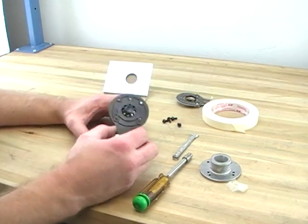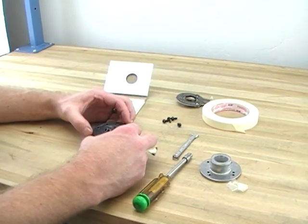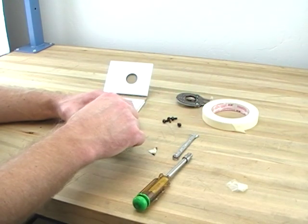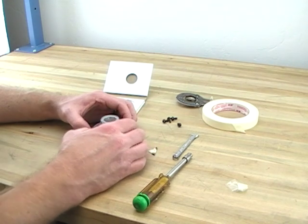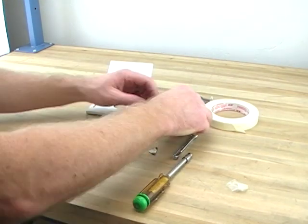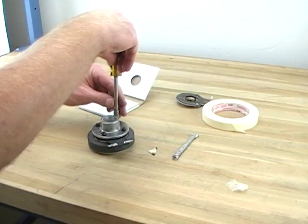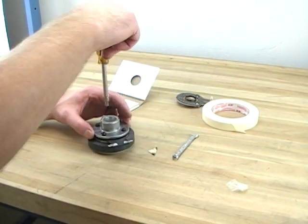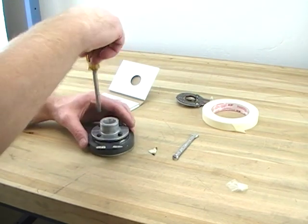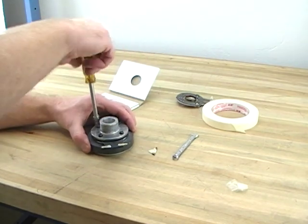You put it on — it self-aligns itself. It does not matter which direction it goes. Sit it in there carefully. Get your phase plug back on, line up the holes, four bolts.